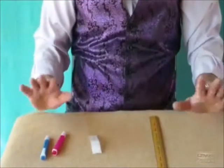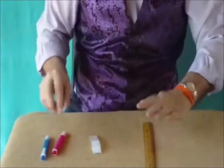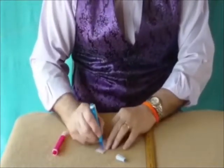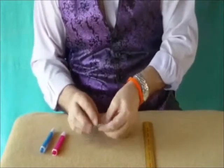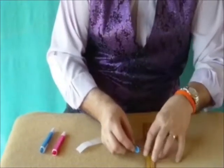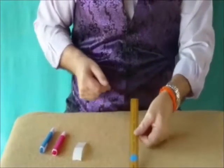I've called this one the Dancing Spots. We have a ruler, a wooden ruler. We have two pens of different colours and a couple of spots. Now what we're going to do is to colour in one spot with the blue pen and we'll stick that blue spot on one side of the ruler. Right there. We've got a wooden ruler with one blue spot on one side.